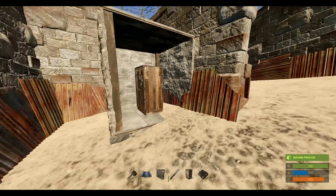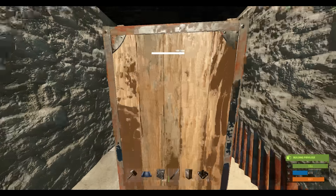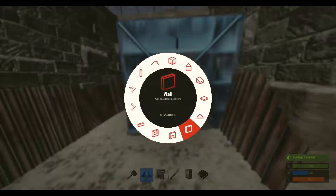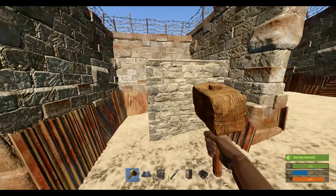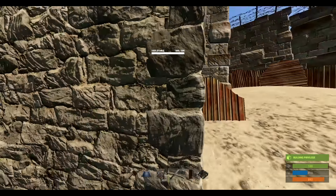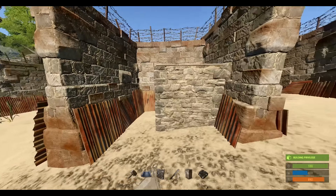That said, it only took two C4 to take that shack down, and from there someone can access it, build, and do whatever they need to get over your walls. Having this extra layer of protection — the high external walls — is key. Always make sure those are turned around the right way. As of right now there is a bug that prevents you from picking the soft side of the walls — it still works for door frames and windows but not walls. You never know if that's going to be reversed, so get into the habit of making sure it's turned the right way.